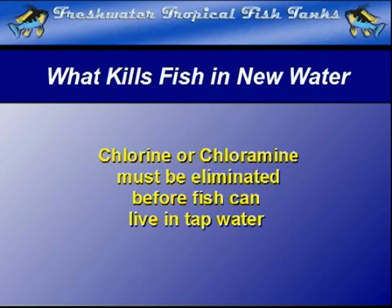Either way, chlorine in either of its forms is usually the chemical that makes standard tap water dangerous to your fish and the aquarium as a whole. Elimination is not all that difficult or expensive when a proper water conditioner is used.